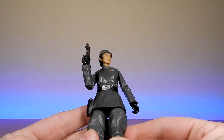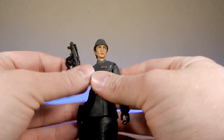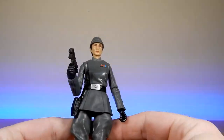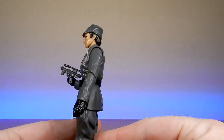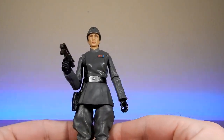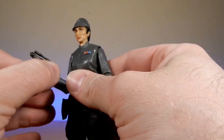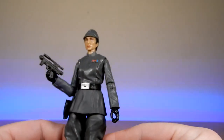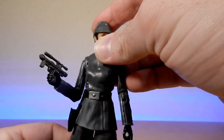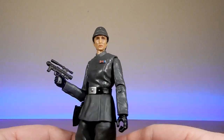One thing that really excites me about this figure is it's a new sculpt of an Imperial — you've got a feminine sculpt for future Imperials. I'm looking at characters like Arinda Price from Rebels; I think that'd be fantastic. And Rae Sloan — Admiral Rae Sloan has sort of been a big part in the books over the last almost 10 years, going back to her introduction in the Aftermath books.